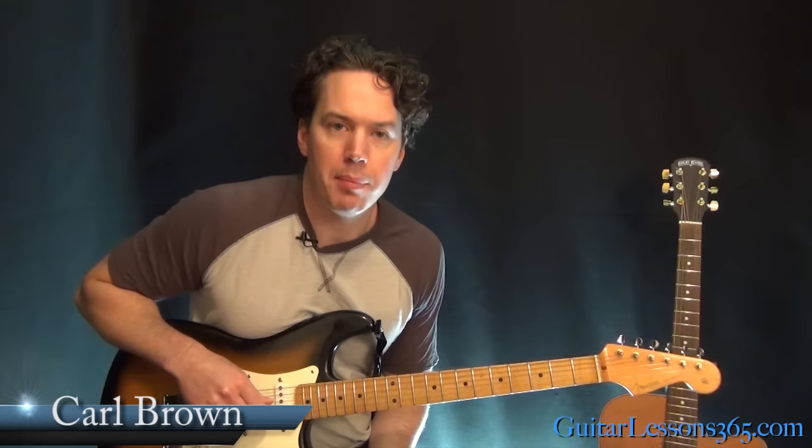Hey guys, it's Carl Brown for guitarlessons365.com. Today we are going to learn how to play 8675309 Jenny by Tommy Two-Tone. This one's a pretty fun one — it's got some cool guitar stuff in it.